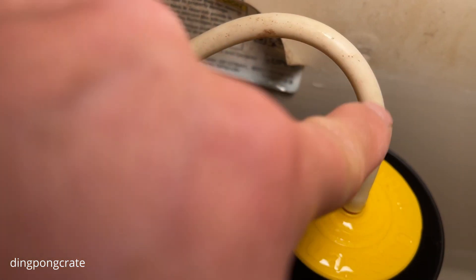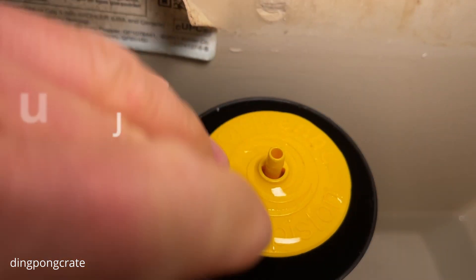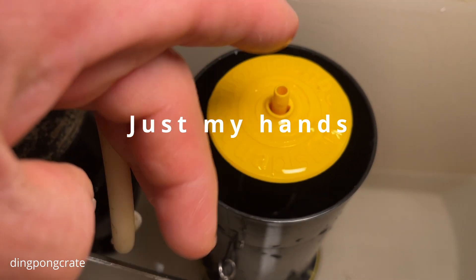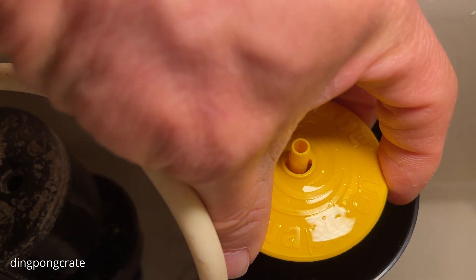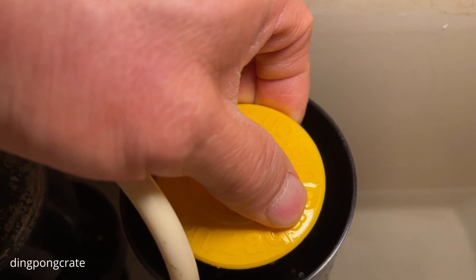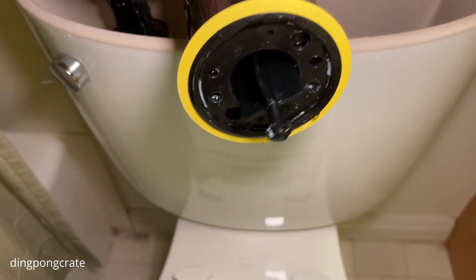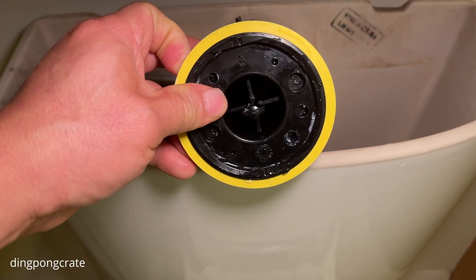Now let me go ahead and undo this part. This is the water supply line and you're just going to disconnect it — wiggle it back and forth a little bit and it comes right off. Doing this hack, there's no tools required. Isn't that cool? Just your hand. For the next part, hold on to this yellow tab right here and turn it in this direction just a little bit until you hear a click, and then the whole thing comes right off. Look at that — there she is. That little trouble-maker right there.